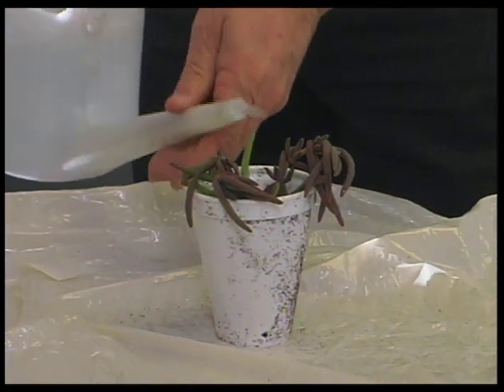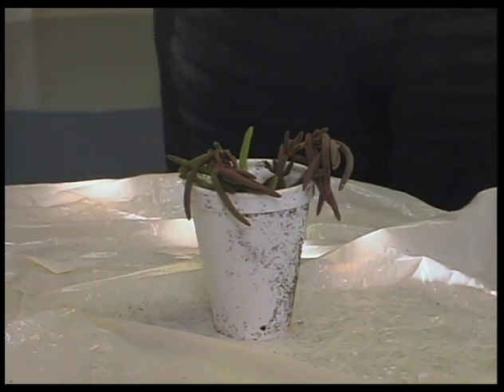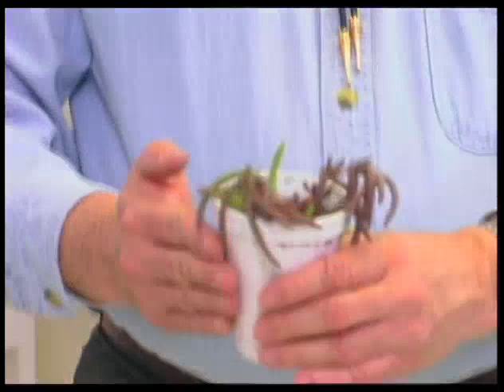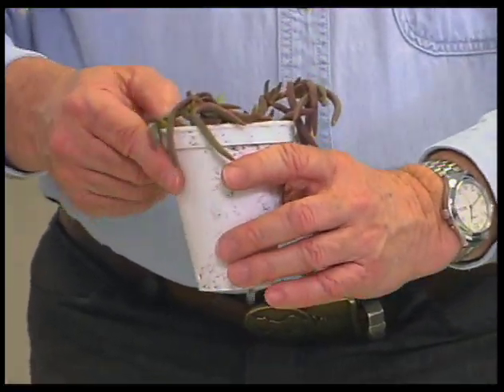We'll water it. Initially we don't have to put a lot of water in, and the ice plant being a succulent doesn't need a tremendous amount of water, but it does need to be kept moist, and it's ready to go. Good — we're getting a little bit of water draining through, so we're not going to get salt accumulation.